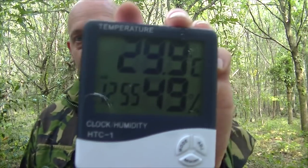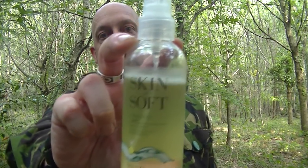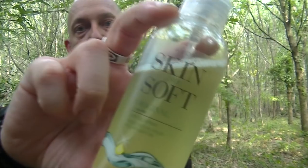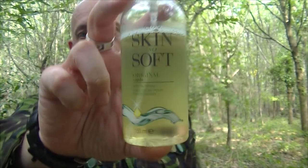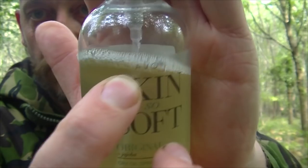It's just touching 30 degrees. Yeah, it's great wearing a t-shirt and a ventile smock. But yeah, that's the temperature.